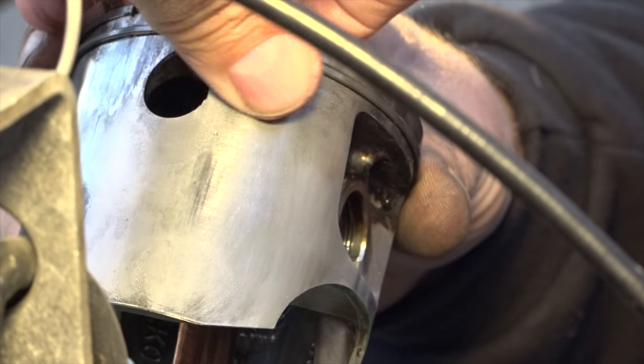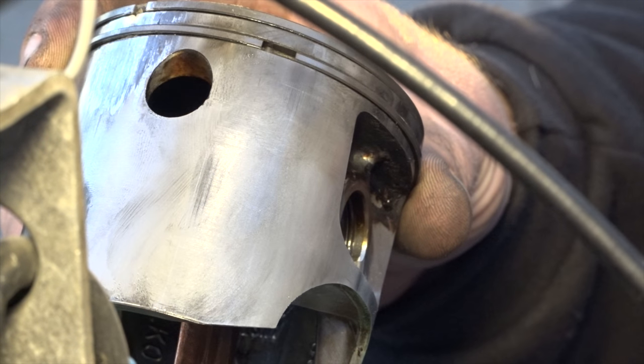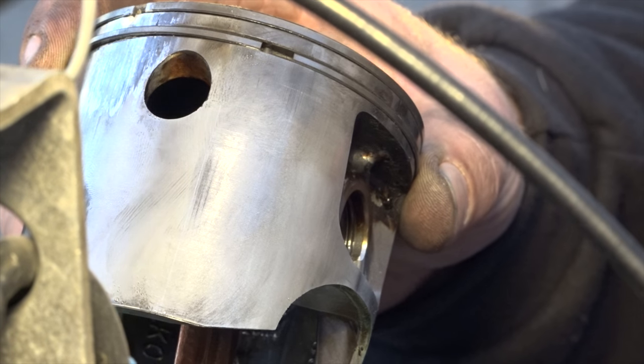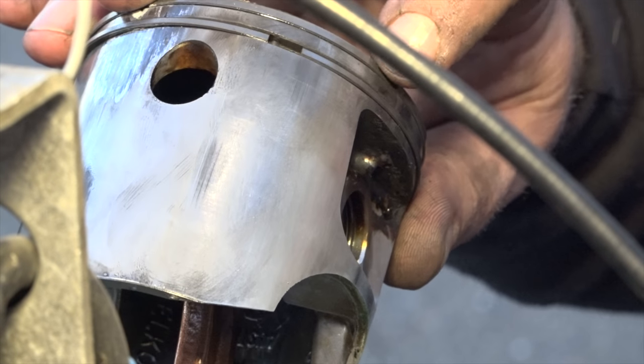There's actually some wear right in there. It got hot and squeezed all the way around, that's for sure. You can see right there, and right up there also — right between the two rings.